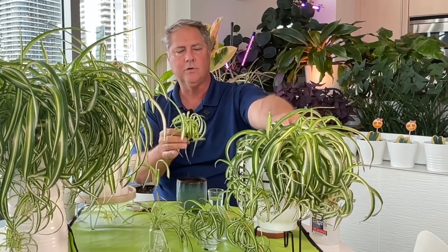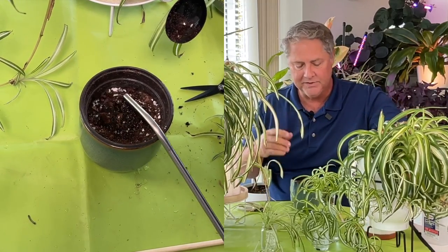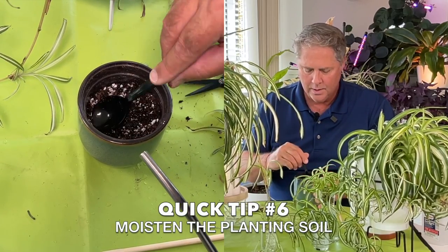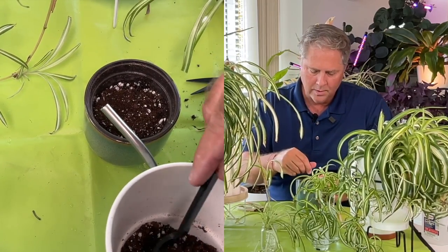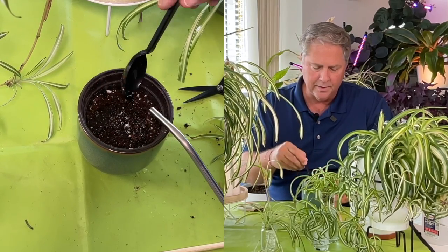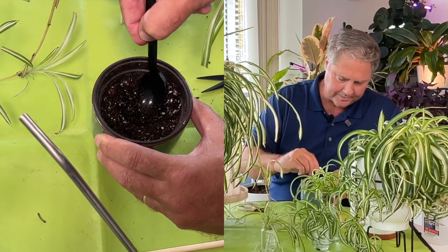We're going to transplant this baby — this is the Bonnie. We took her from mama, rooted her in water, and now we're going to plant her in the soil. Before I do that I'm going to wet down the soil, which will make it condense a little. The extra perlite in our mix is great because these plants like to drain well between waterings.